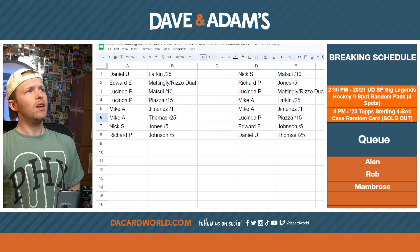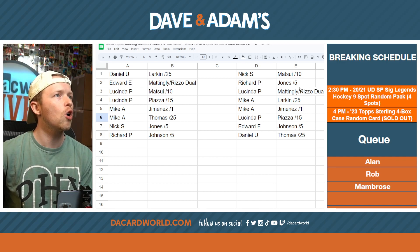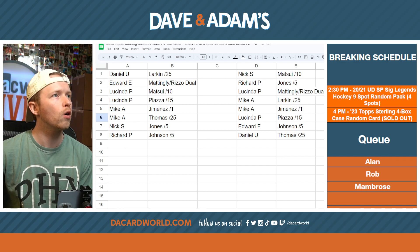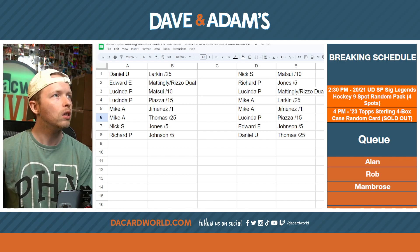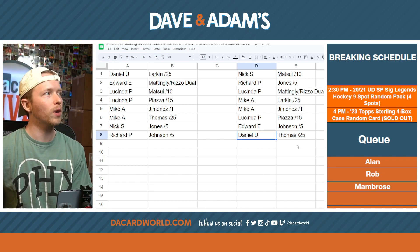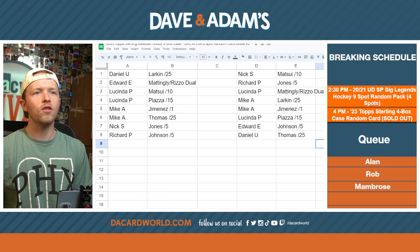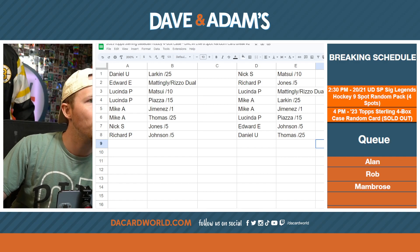Here we have it. Nick S., you have the Hideki Matsui out of ten. Richard P., Chipper Jones out of five. Lucinda P., you have the Mattingly and Rizzo dual auto redemption. Mike A., you have the Larkin to 25 and the Eloy Jimenez one of one — congratulations. Lucinda P., you have Mike Piazza to 15. Edward E., Randy Johnson to five. And Daniel U., you are coming away with Frank Thomas to 25. Some beautiful cards, a beautiful product, an immaculate break. Thank you for getting in on it, everyone. We will be uploading the video shortly.